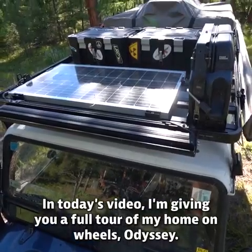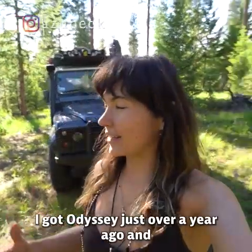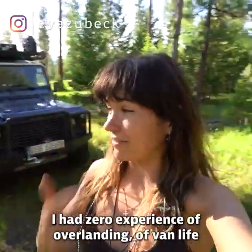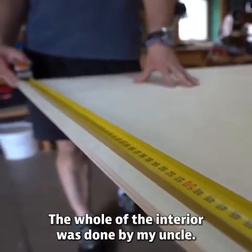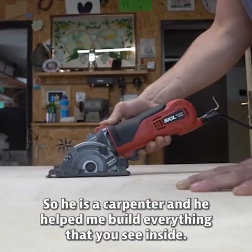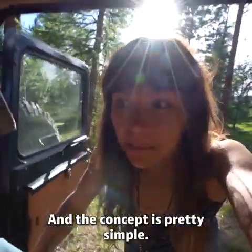In today's video I'm giving you a full tour of my home on wheels, Odyssey. I got Odyssey just over a year ago and I had zero experience of overlanding, van life, van builds, or off-roading — I was really starting from scratch. The whole interior was done by my uncle, who is a carpenter, and he helped me build everything you see inside.